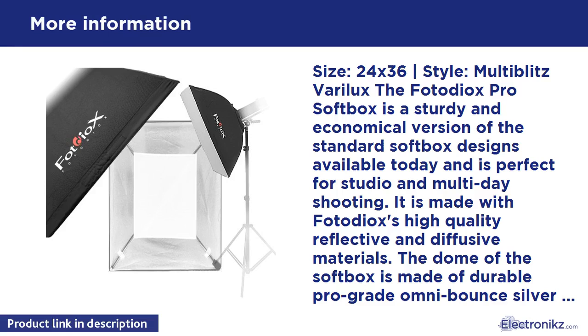The softbox also features a white diffusive baffle inside the dome to provide softer lighting as needed, along with an outer diffusion cover.